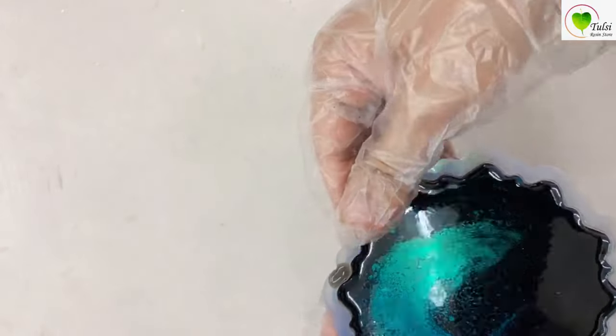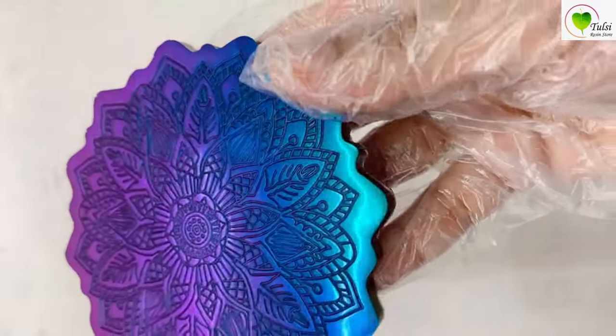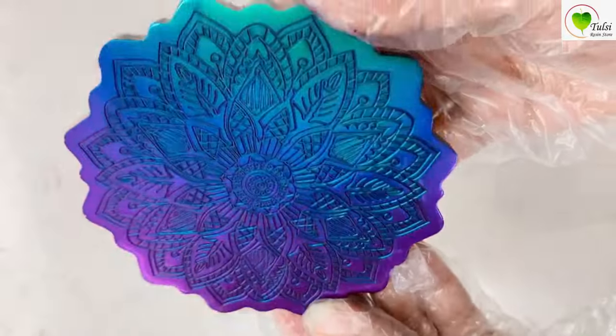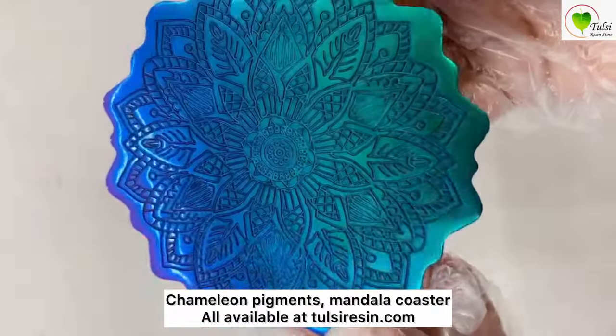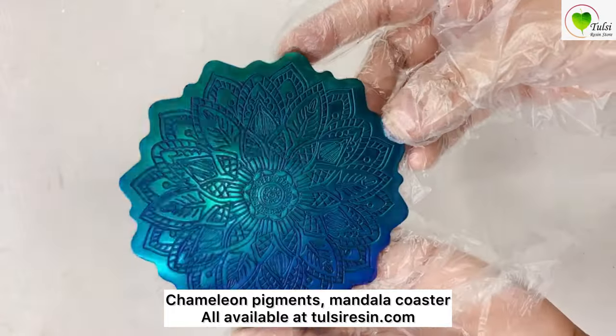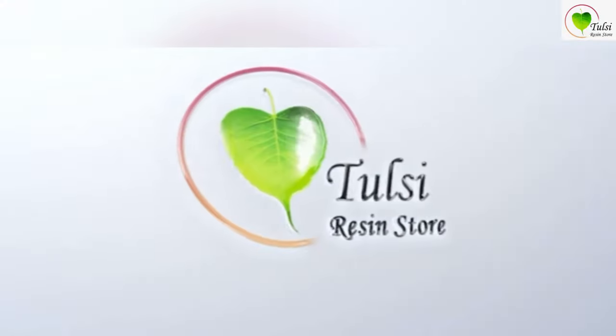Next day, whenever the resin is dry, just demold it, hold your mold, and just look at the shine and effect it gives. This is a chameleon pigment — it's not a normal pigment, it gives you a two to three tonal color effect. You can get it at tulsi resin.com along with the mold and resin and all other materials required to work with resin. Thank you, hope you liked it — check out our more tutorials.